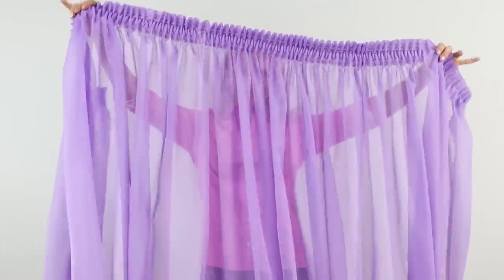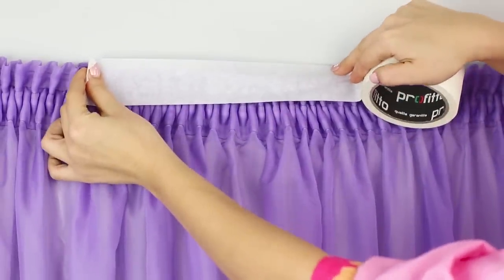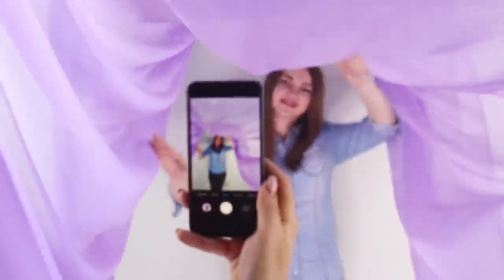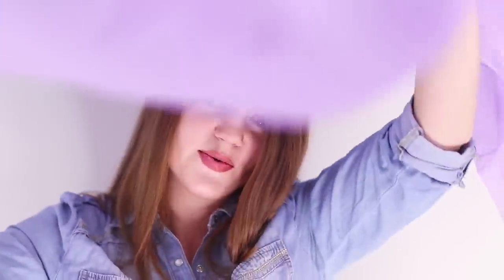For the next Insta-hack, you need lavender tulle! Tape the fabric to the wall, stand under the tulle canopy, and straighten the folds with your hands. Soft lavender waves will make your profile warm and romantic!